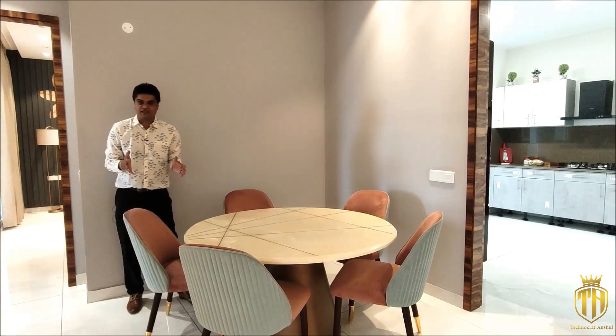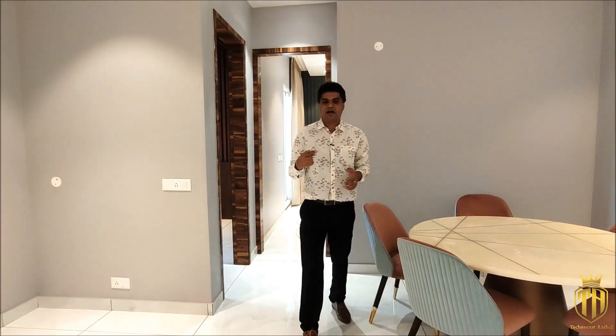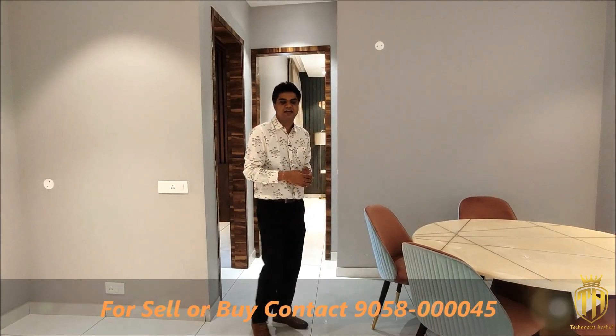This is a sample flat. If you want to visit it, please look at the mobile number shown and call me. I can help you visit and buy it. The best flat is SQON Premier on Ziragpur Road.